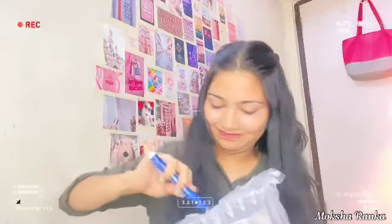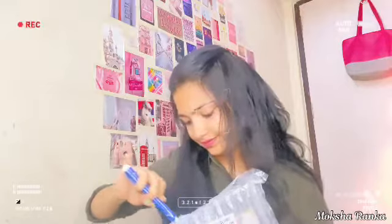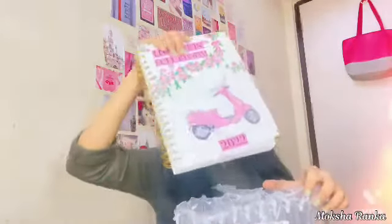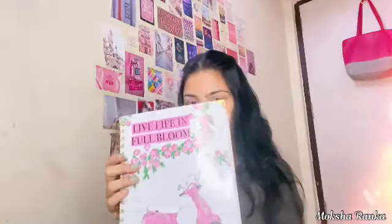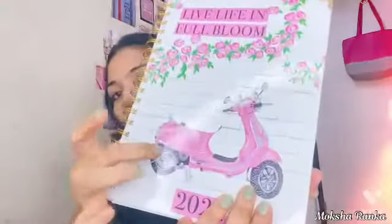So I'm going to open this planner now. The planner looks amazing. This is the planner — it has amazing designs. Of course! And it is very cute. Very, very cute.